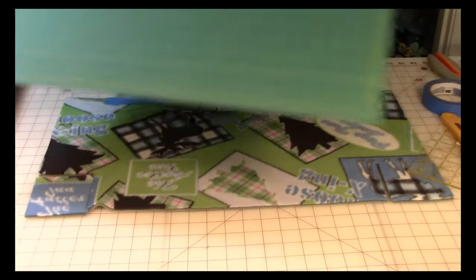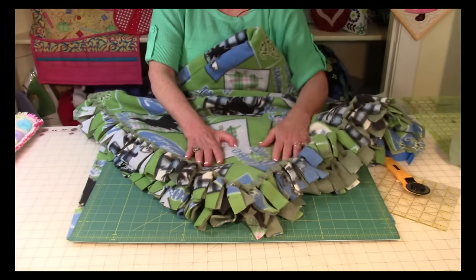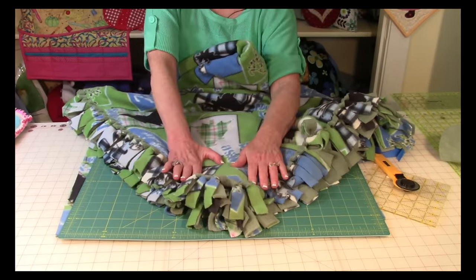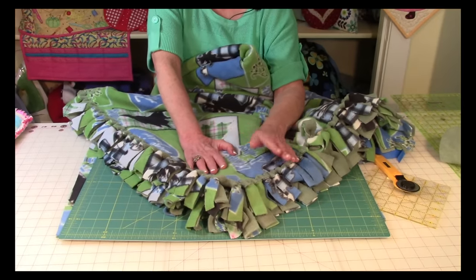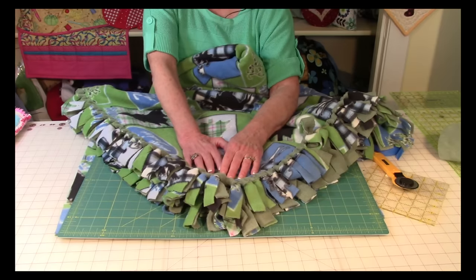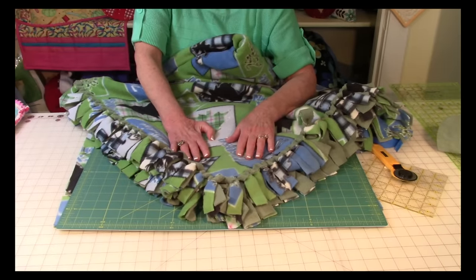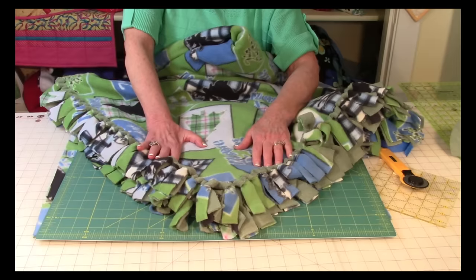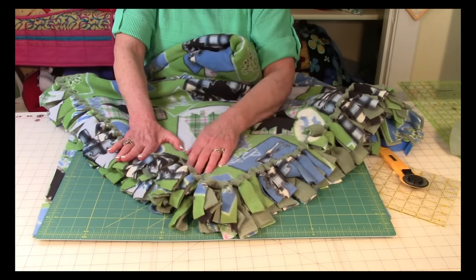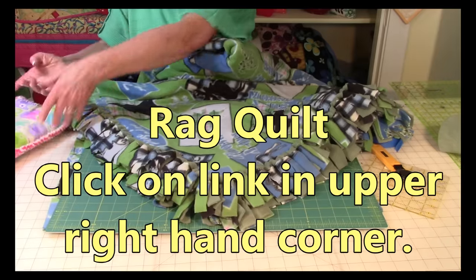Let's take a look at the fleece blanket again. Look at this — so nice and fluffy, and it was so easy to do. It's a great starter project for anyone who wants to get into crafts, and a great project for children. Please be cautious when giving rotary cutters or scissors to small children — they can be very dangerous. These blankets make fantastic gifts, and Christmas is not that far around the corner.